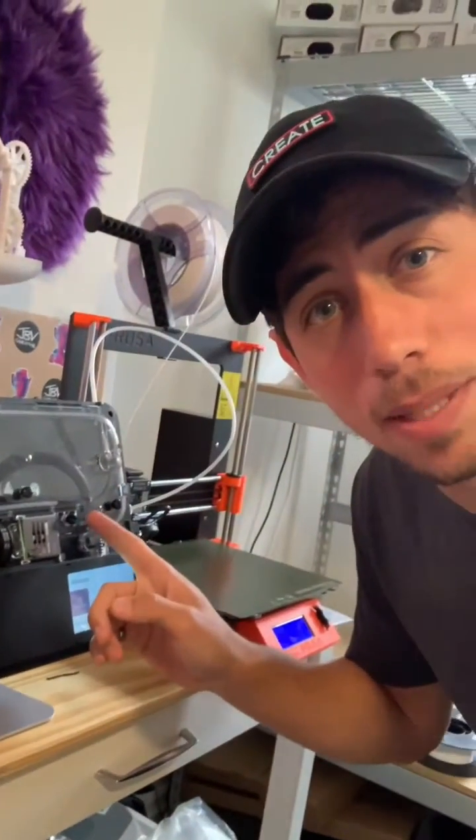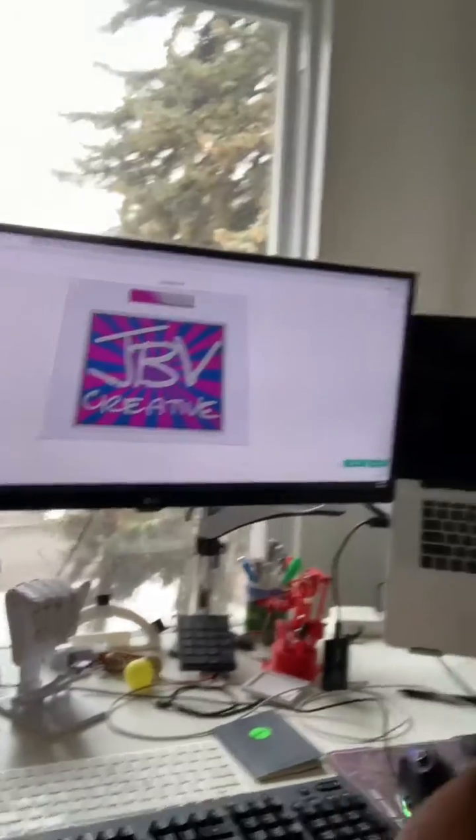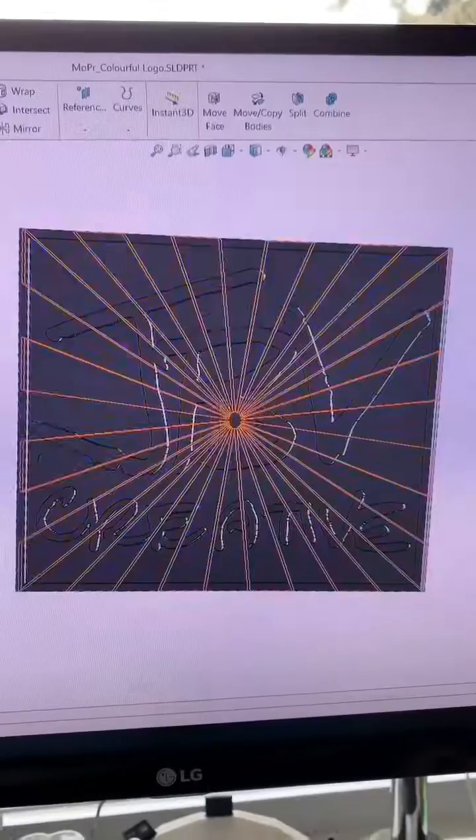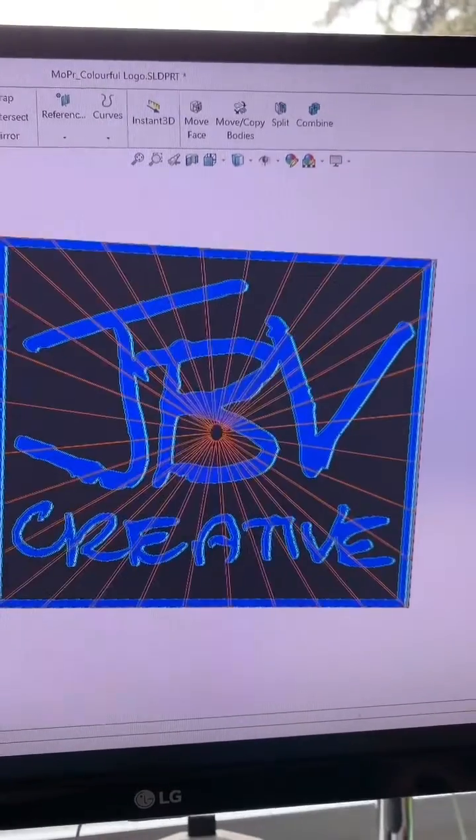All right, let's do some exploring and see what's possible with this Pallet 3 machine. The first thing I want to print is this multicolored JBV Creative plaque. I designed this plaque in SolidWorks as a bunch of separate bodies, and then I exported it as three separate STL files.